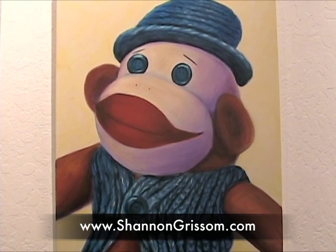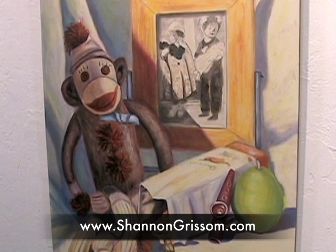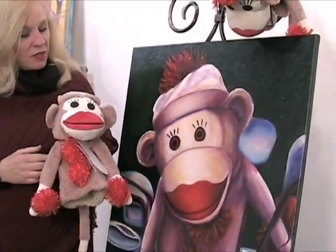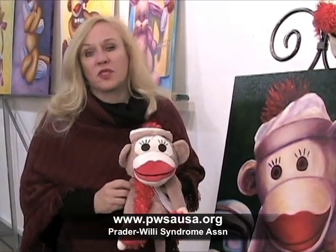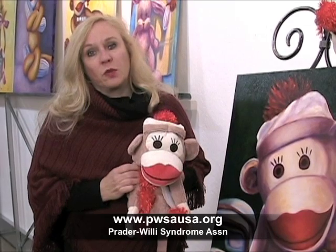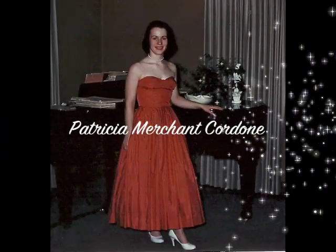The other cool thing is we've come full circle. The sock monkey painting was a tribute to my mother, and now I've teamed up with Daphne, who is the manufacturer of the head cover, and LPGA pro Lita Lindley, and we give a percentage of our profits back to Prader-Willi syndrome and help children affected by it. So my mom's still helping kids.